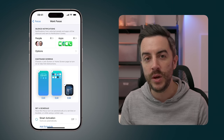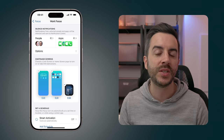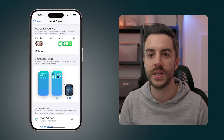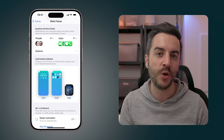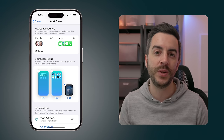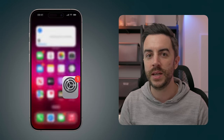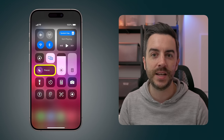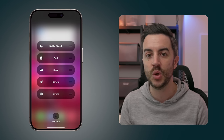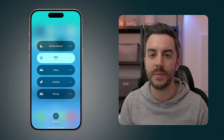So let's review. So far, we've decided who we would and wouldn't like to be able to contact us while this focus mode is enabled, and which apps should and shouldn't show notifications. We've set our lock screen, home screen, and if applicable, the watch face. Technically, we have enough now to start using our focus mode. We'd simply exit Settings, access Control Center, and tap on the Focus Mode button. Yours is probably showing as Personal or nothing selected, but we can now tap on Work to enable or disable it.